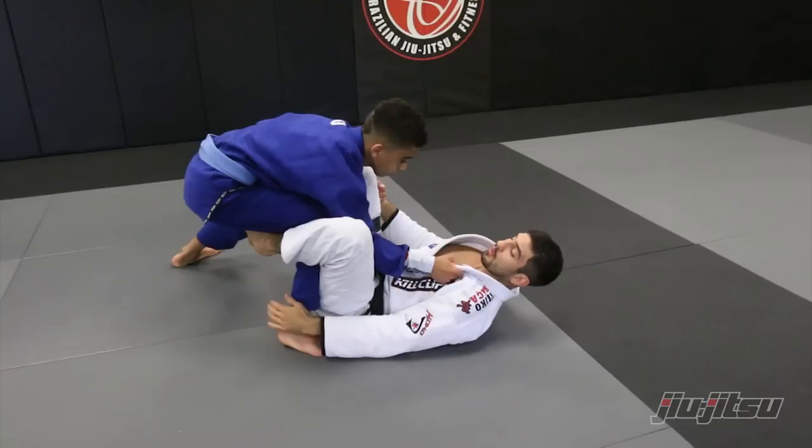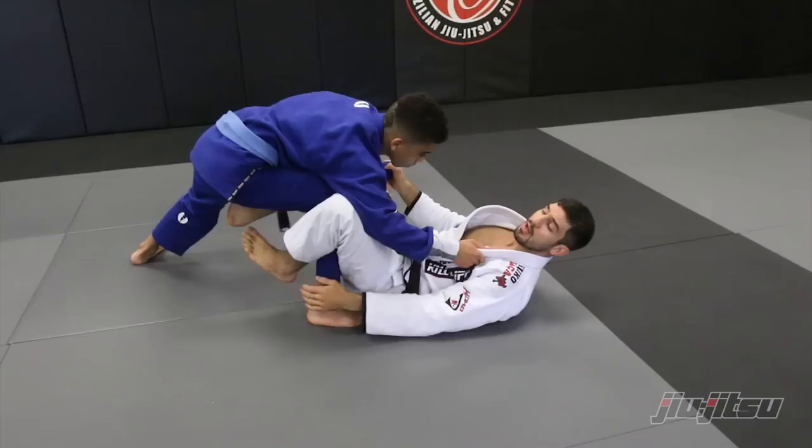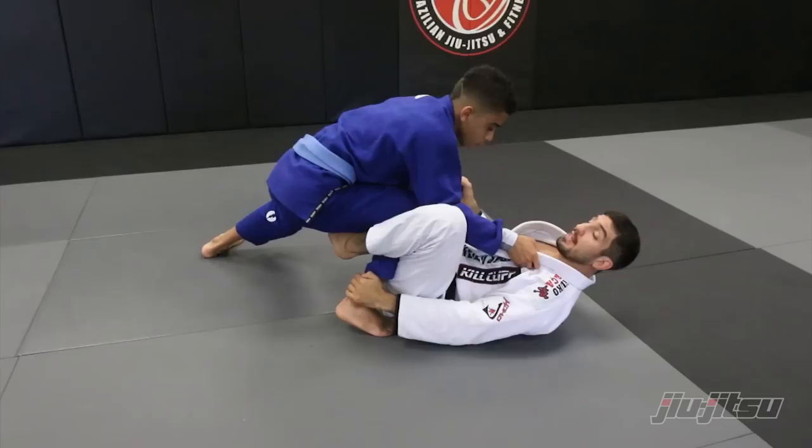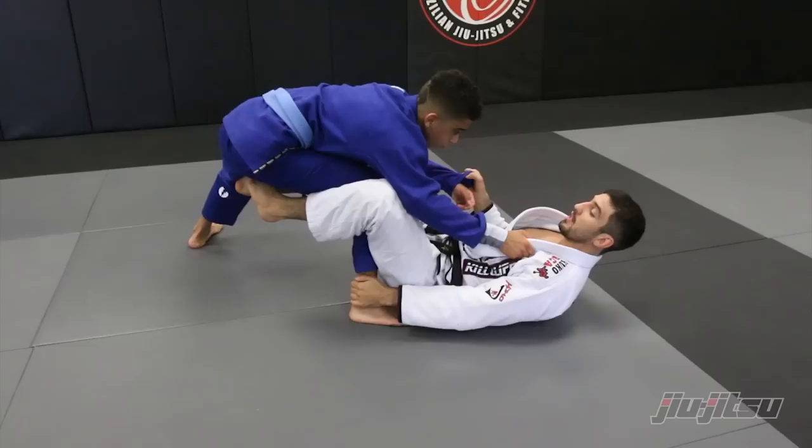The guy's gonna block you on the halfway. Imagine that you try to push him over here, and the guy's gonna bring his head down. If you try to grab his leg, he's gonna apply the underhook and start passing. So I have to give up — the guy blocked me.